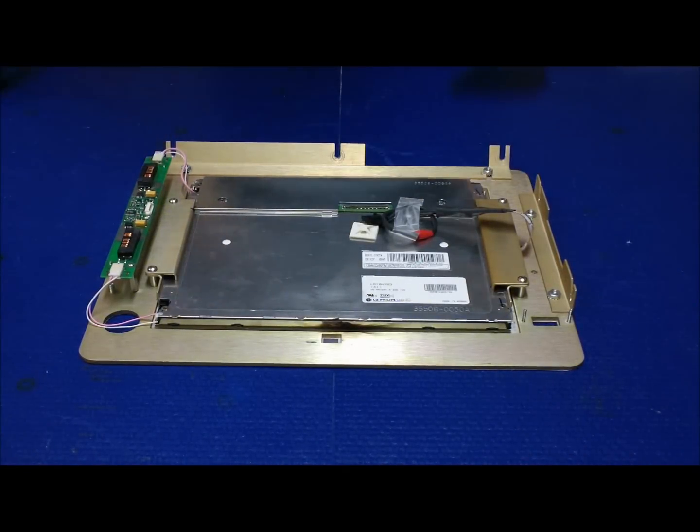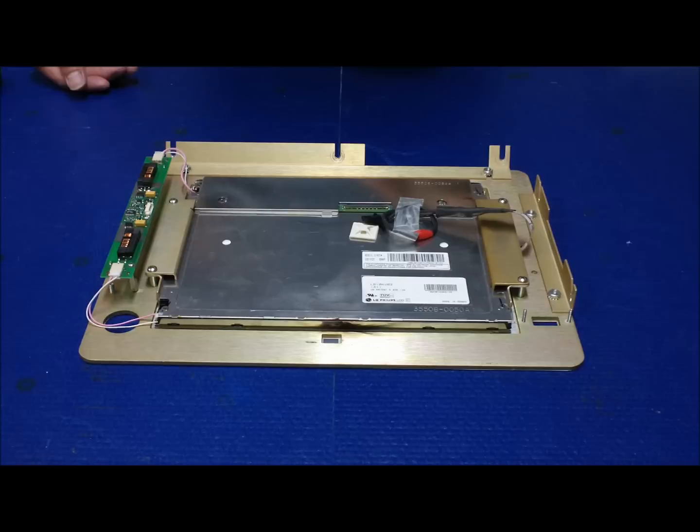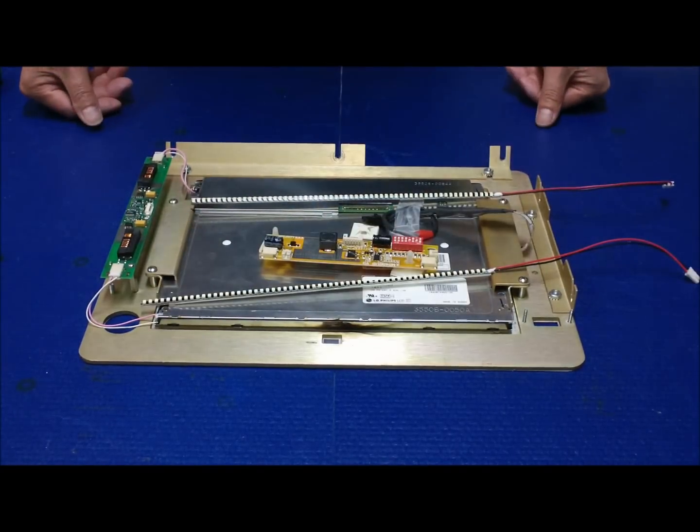Hi, in this video I would like to show you how to upgrade a 10.4 inch CCFL backlight medical display to our UB36 series LED backlight kits.